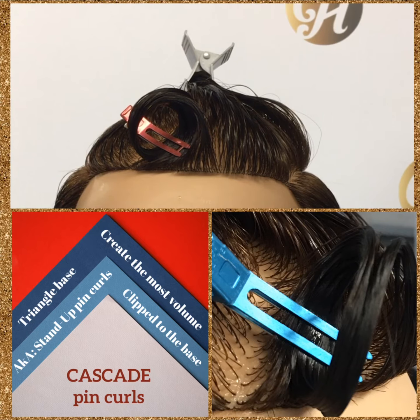And that is a cascade pin curl. Cascade pin curls are in a triangular base. They're often used along the hairline to prevent splits from showing in the finished comb out. They create the most volume. They are clipped to their base from the back and they are also referred to as stand-up pin curls.